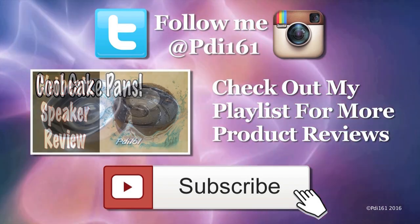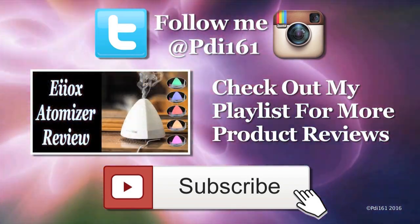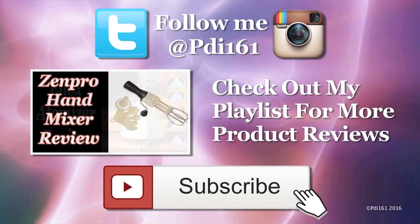To see more product reviews, check out my playlist, and don't forget to subscribe — I post a new video every Saturday.